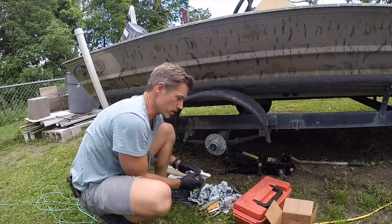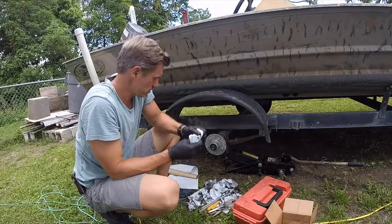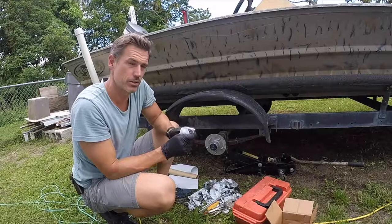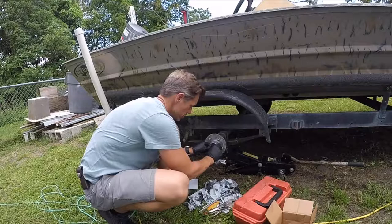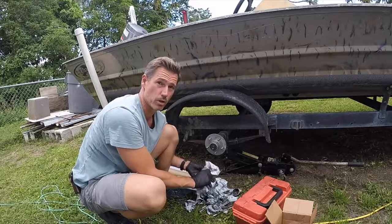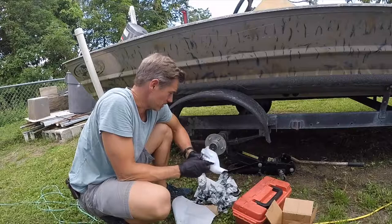You're going to need your old washer and nut. Always want a washer between your bearings and your nut, because that nut's kind of rough and it might cut into your bearings and cause problems. So you want a nice heavy-duty washer to go on it. Make sure it's all clean — get any grit off of it. Don't cross-thread it or you'll be in trouble.